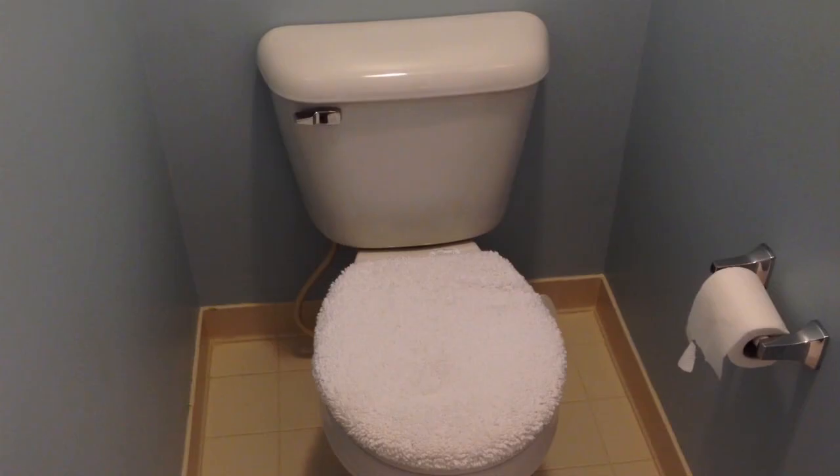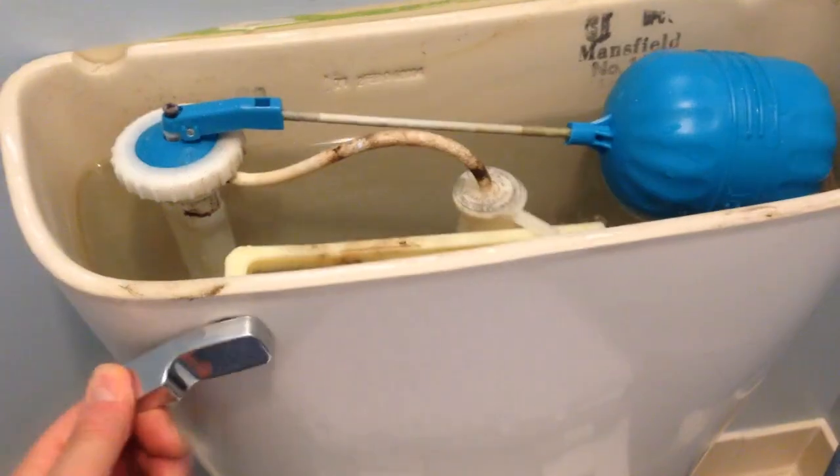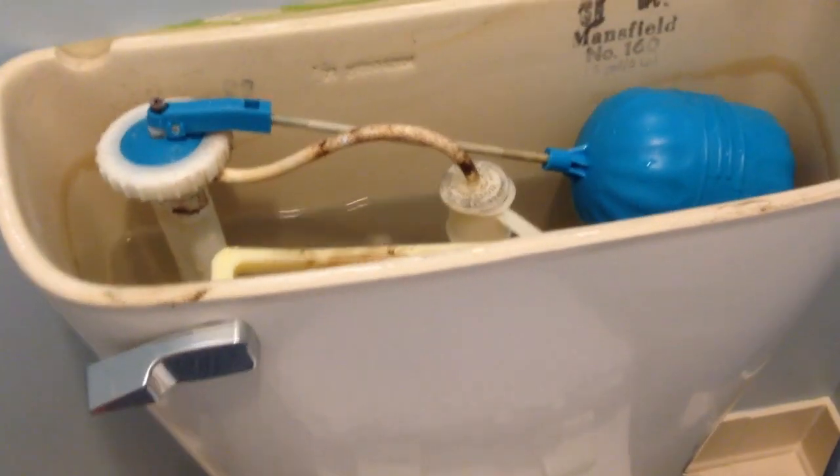I have this problem with our toilet where it constantly drains and refills. Let's take a quick look at it. The first thing to do is to turn off the water supply to the tank. I've taken off the top of the toilet.